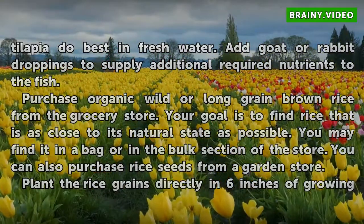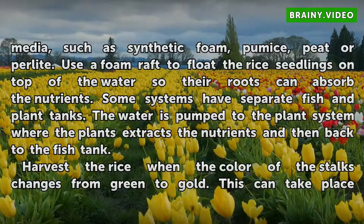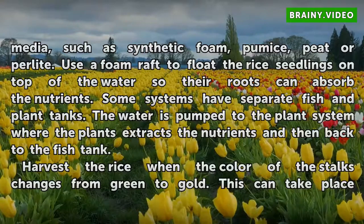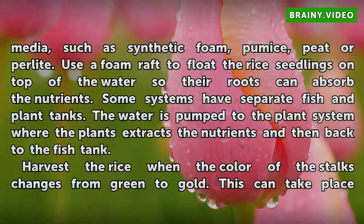Plant the rice grains directly in 6 inches of growing media, such as synthetic foam, pumice, peat, or perlite. Use a foam raft to float the rice seedlings on top of the water so their roots can absorb the nutrients. Some systems have separate fish and plant tanks, where water is pumped to the plant system, the plants extract the nutrients, and then water is returned to the fish tank.